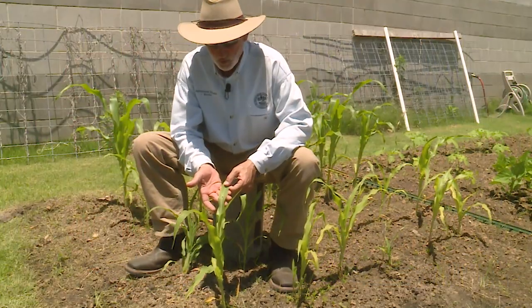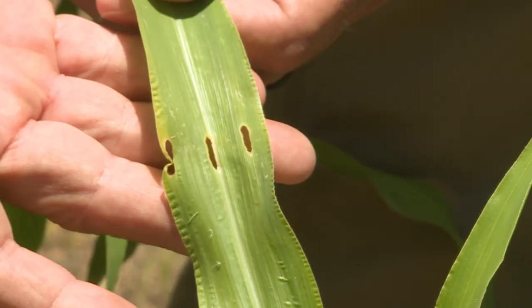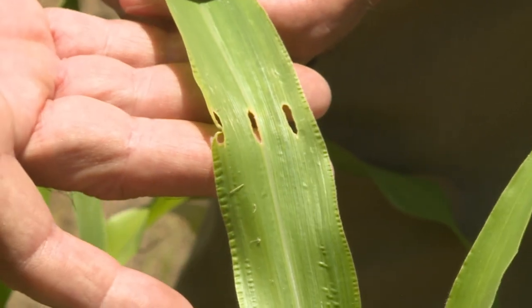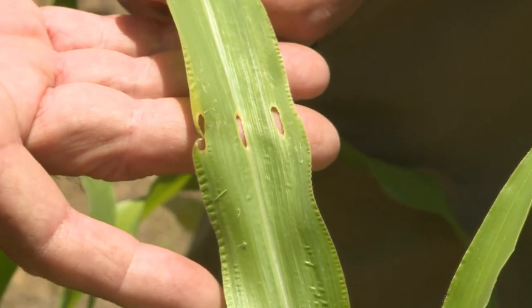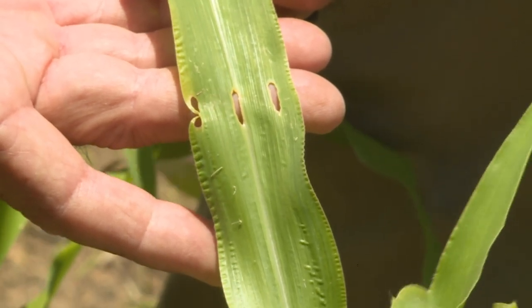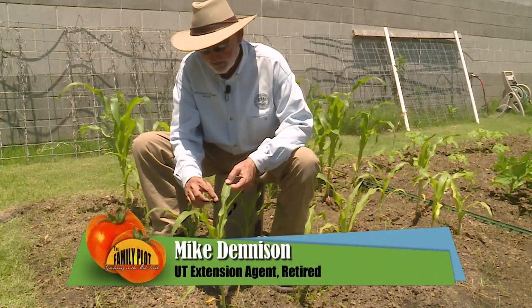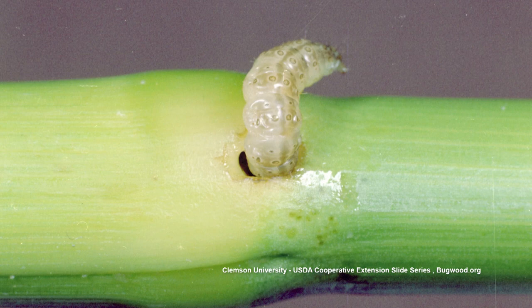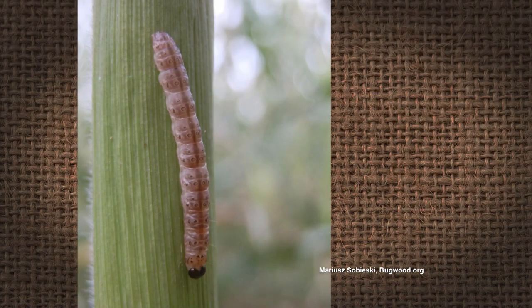This is classic European corn borer damage. When you see an even row of holes in a leaf that looks like a pretty large insect created those holes, that's not the case. When this leaf was down here in the whorl, a very, very tiny corn borer drilled a hole and fed on this leaf.